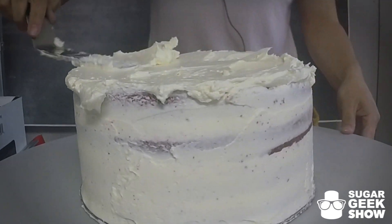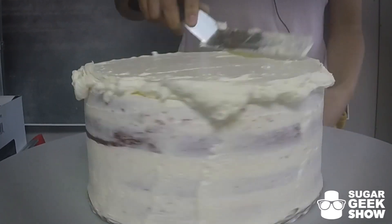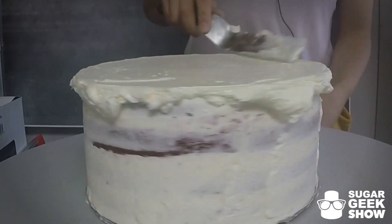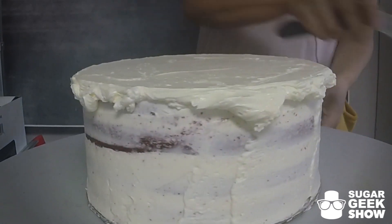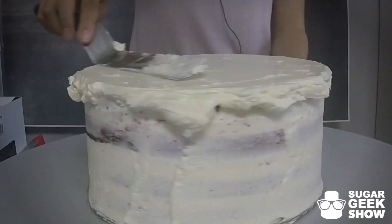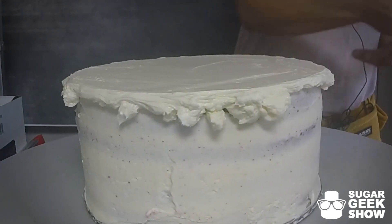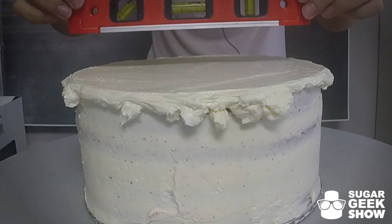I'm quite practiced at this, so I'm pretty good at getting the top of my cakes pretty even without having to do many tricks. But obviously I've made like thousands of cakes, so it should be expected that I'm pretty good at this. If you can't quite get it even, it takes you a couple tries — that's okay. That's why we have a level.